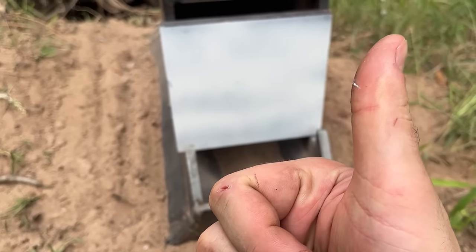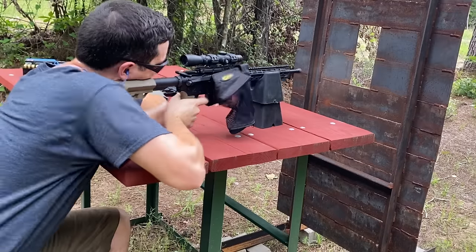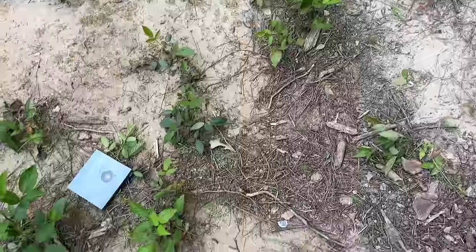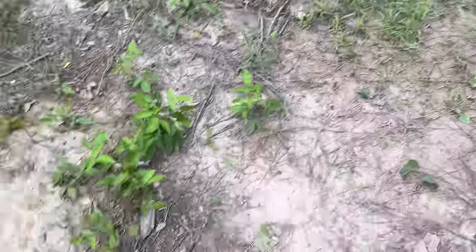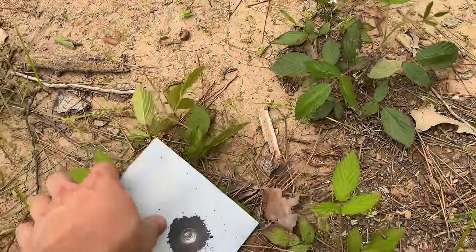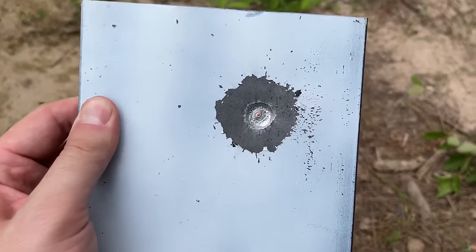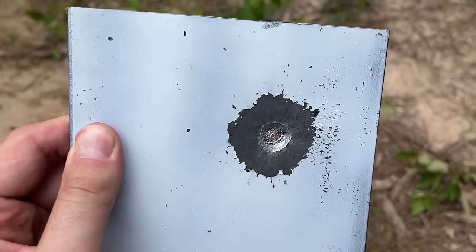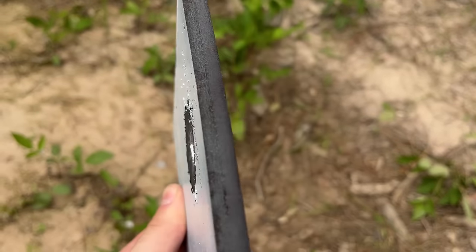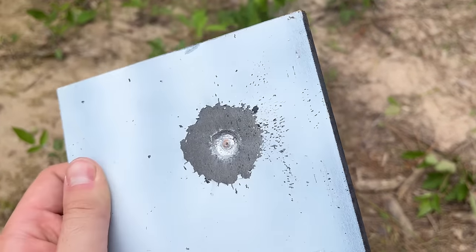That's a pretty good setup right there. Now that one flung the plate pretty good — about six feet away from the steel sled. But as expected, like other bullet styles in this caliber, it did not go through a three-eighth inch mild steel plate. Still pretty impressive, though, that it beat the .450 Bushmaster on the quarter-inch mild steel plate.